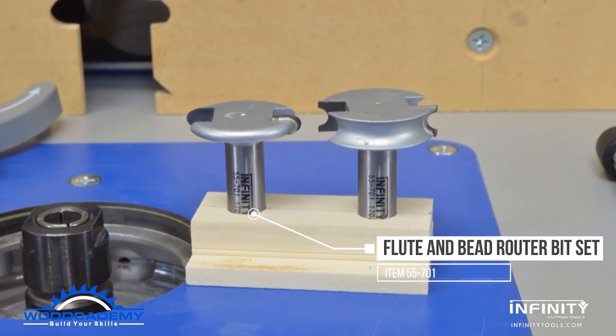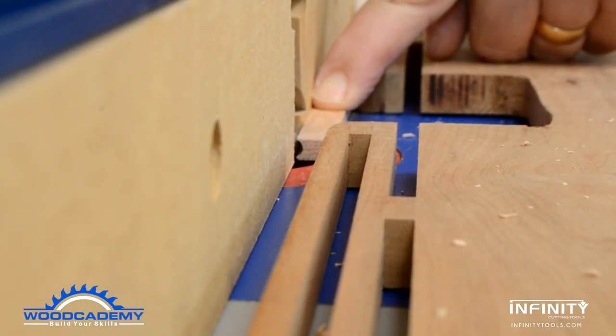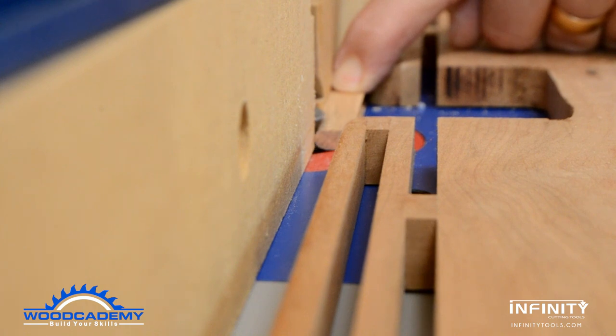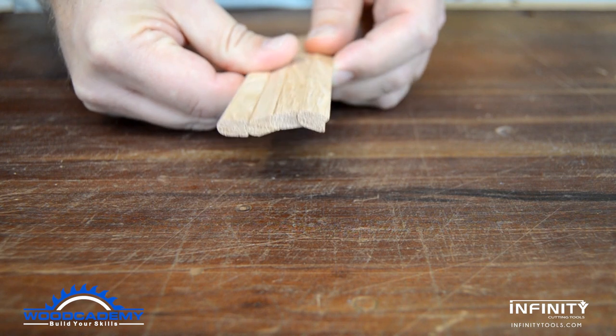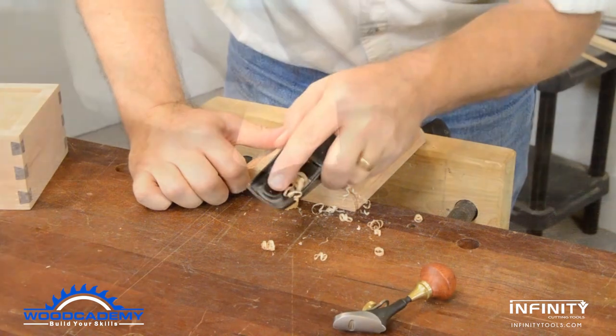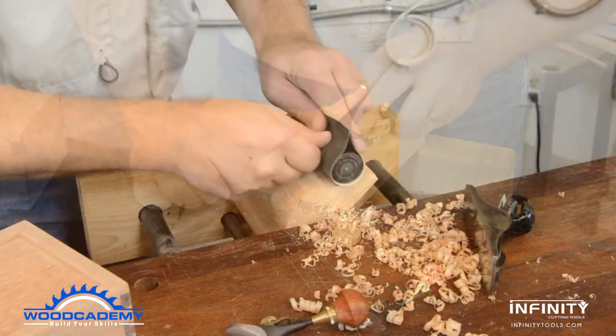The slat edges were fitted using a flute and bead router bit set, sometimes called canoe bits, because they make a joint that can glue two parts together at varying angles, allowing them to follow curves and other shapes without any gaps between the mating edges. Once the coopered top is assembled, it only takes a few minutes to plane and sand it smooth.